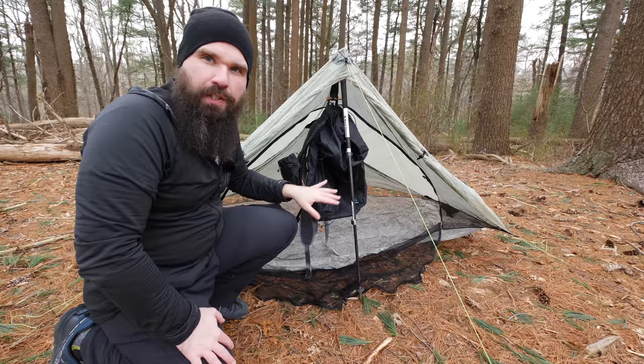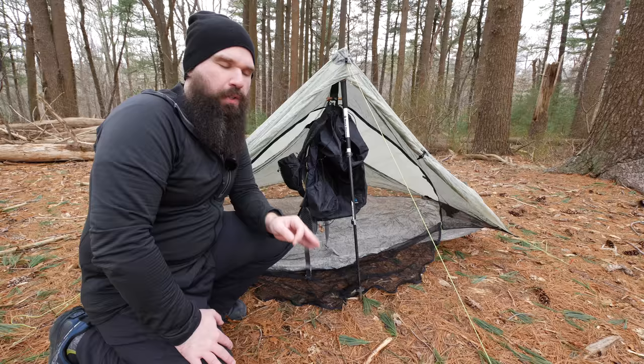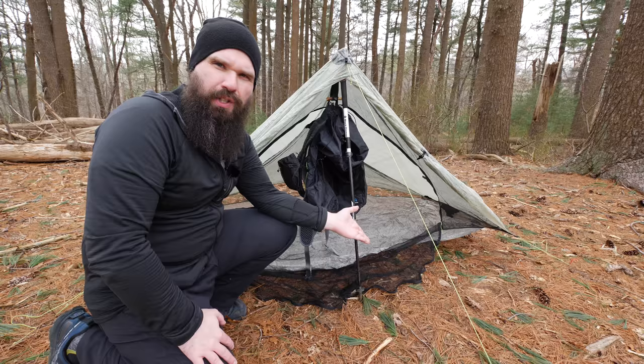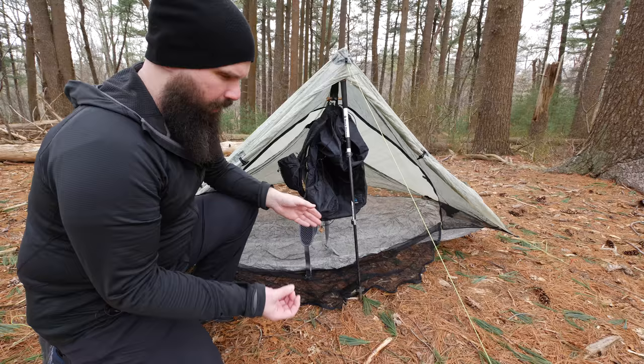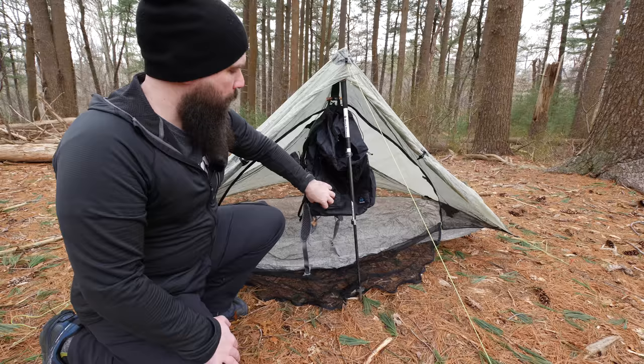You might think, why would you ever need to hang your pack up like that? For me, being in the Solplex — which is a very tight one-person tent — it just gave me more space, so I didn't have to have the pack in the tent with me or just leaving it outside on the ground where critters could run into it. When the doors of the tent are rolled down on the Solplex, there's a little bit of space in between, and in heavy rain you could get some splashback underneath the tent, hitting the bag all night. With it up like this, it keeps the bag out of harm's way.